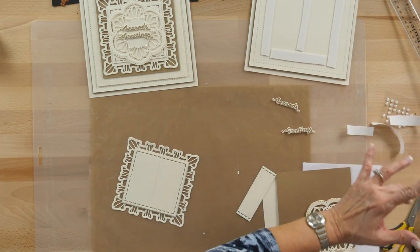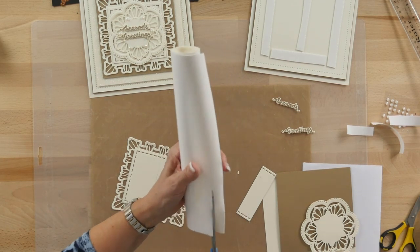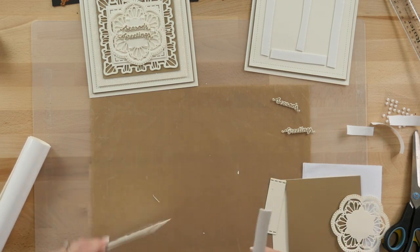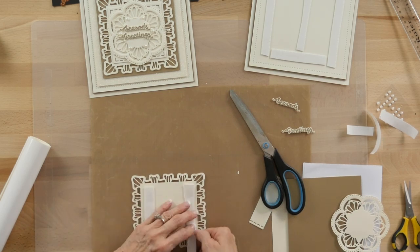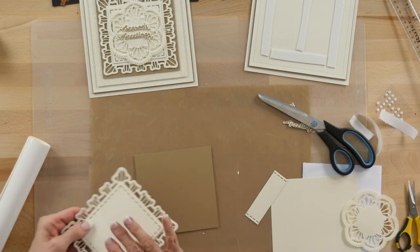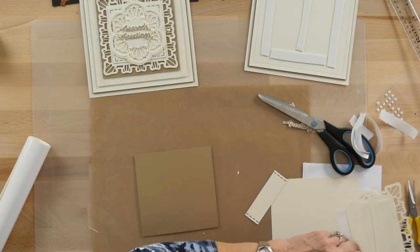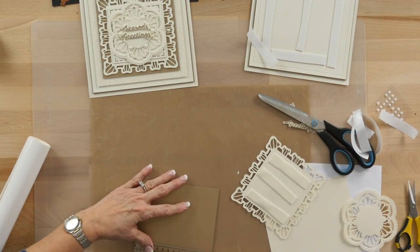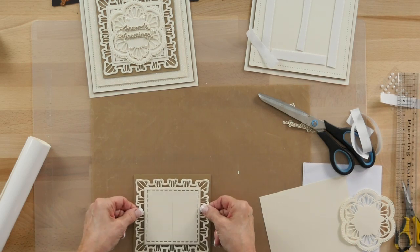Bring the mounting foam back in for the bottom of this — I'm going to add a little bit more, so I'm going to cut some more. Put that on the back of this, just pop a couple pieces across here. I've got a piece of antique gold card we're going to be using — I'll give you a measurement on that too before I put it on. That is five and a half inches square. I'm just going to pop that right onto that.